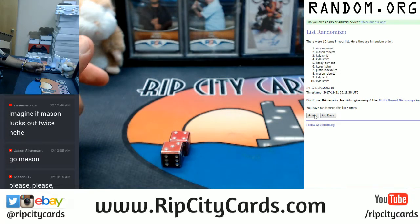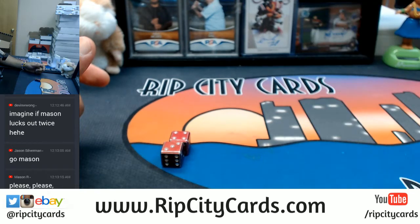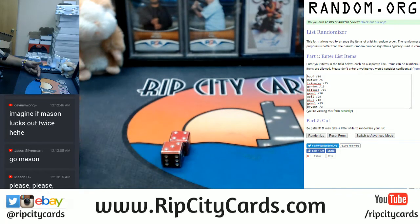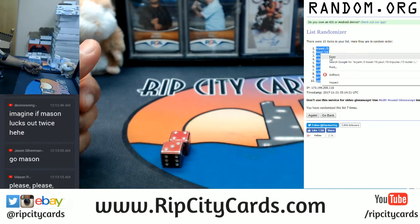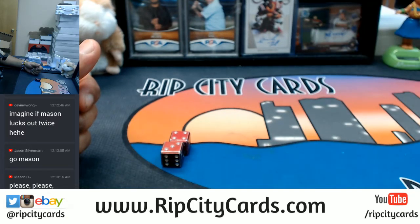The money shot — seven! There's the random order. Now let's actually random the cards themselves. There's the list again, seven times. Good luck y'all! And the money shot — boom goes the dynamite!